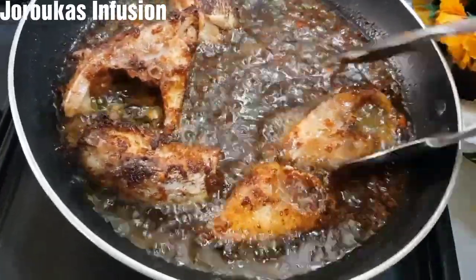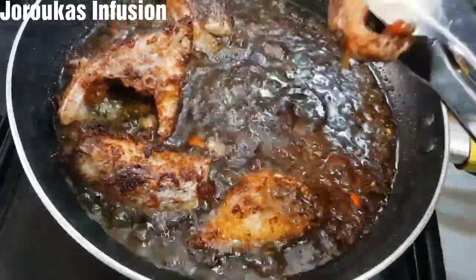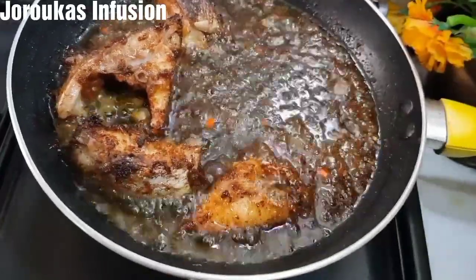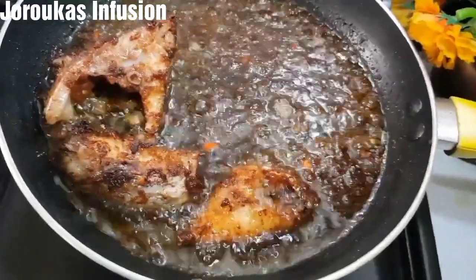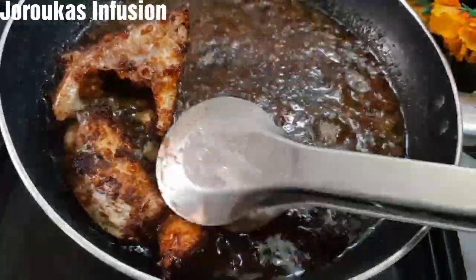Our fish is ready and we're going to take it out, serve, and enjoy! I hope you enjoyed watching this video and learned a thing or two. It's that easy, it's that simple. See you in my next video!